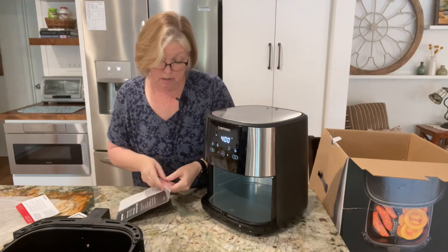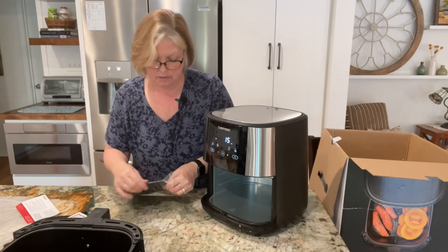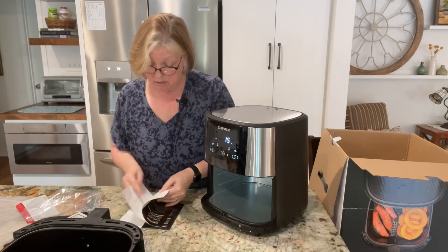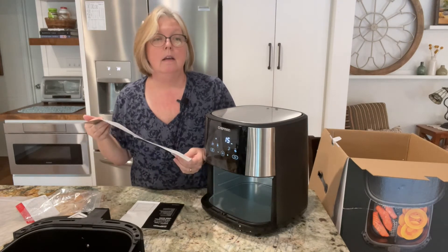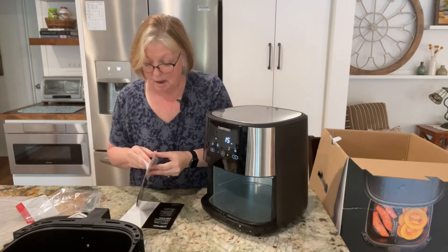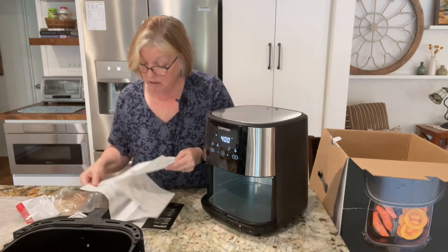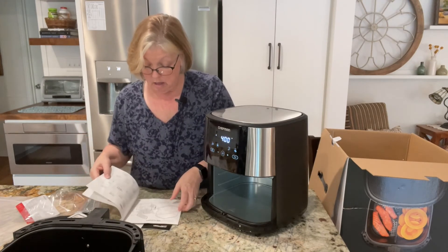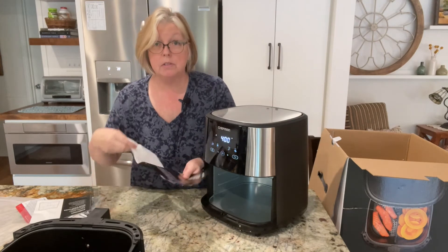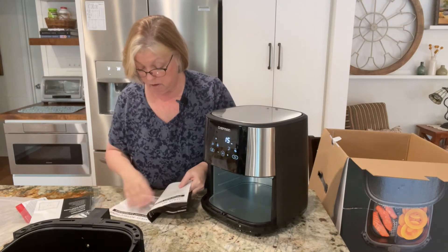I was actually watching another unboxing video and felt like there were more things that could be touched on. There's a quick start guide — and who uses the quick start guide and never goes back to look at the main manual? But I'm going to look because I saw something in it. I cheated and looked at the manual online before I bought it, to make sure it had some things I wanted. Here's the big manual.